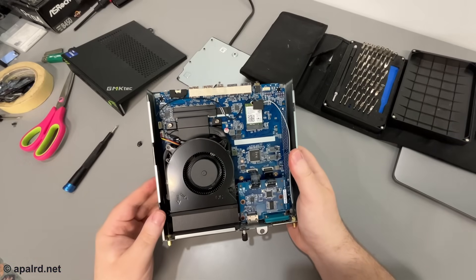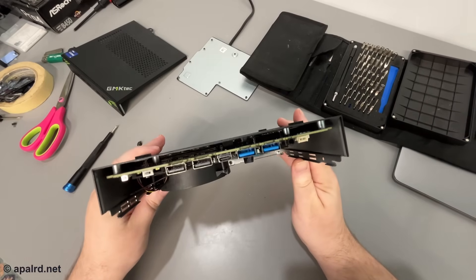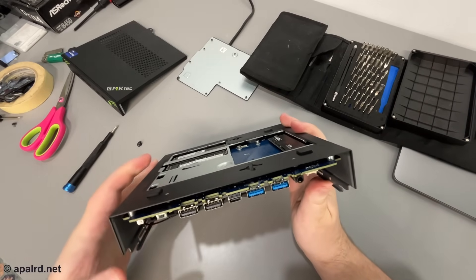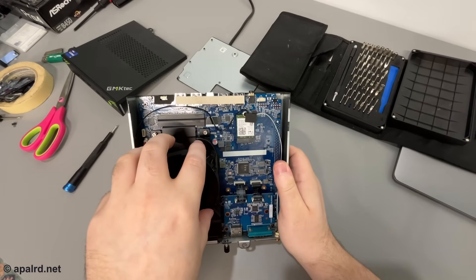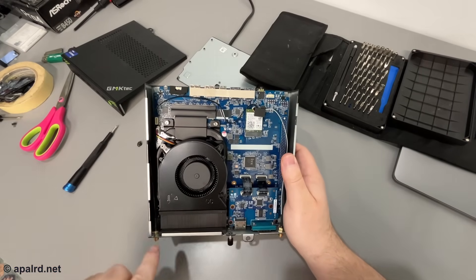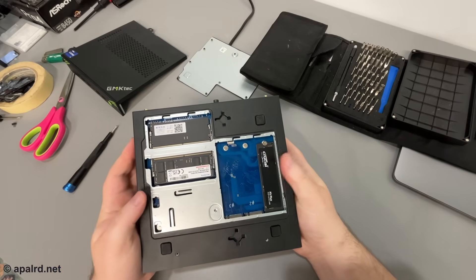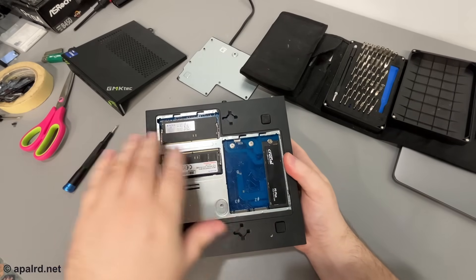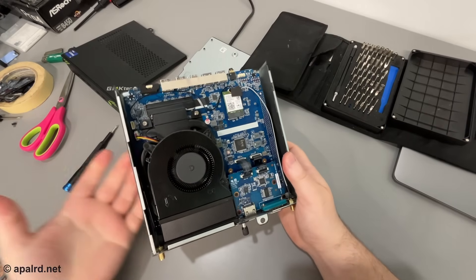That's basically it — just this one main board. I can see a backing plate in there for the CPU cooler, which screws onto the board, and the board itself is secured to the case with corner screws. The easy-access panel on the back gets you to everything you'd want to user-swap, and if you need to fully open the case for any reason, that's also very straightforward.